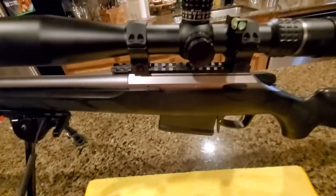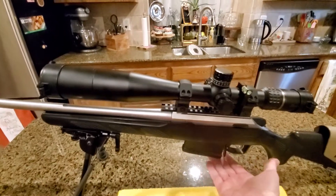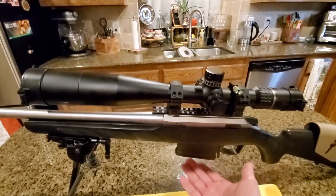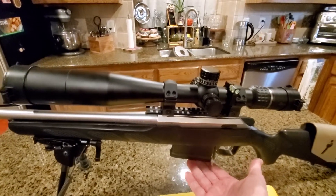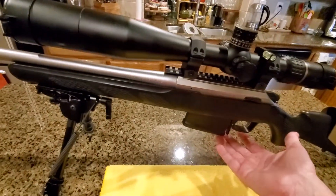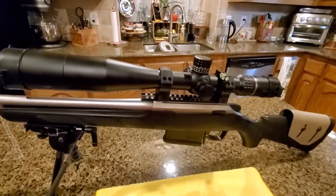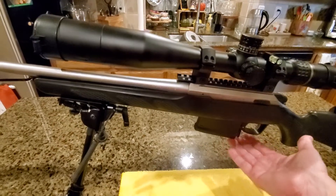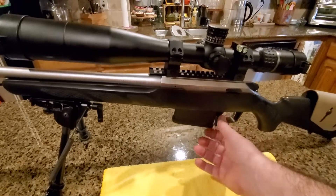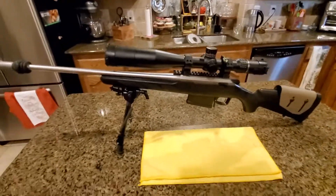The hidden magazine release is especially useful when you have a short magazine, so nothing protrudes below the magazine bottom. This way you can't accidentally drop the magazine when laying the rifle on the ground, since nothing will hit the release. If you prefer the hidden magazine release option it's available, so you have the choice.